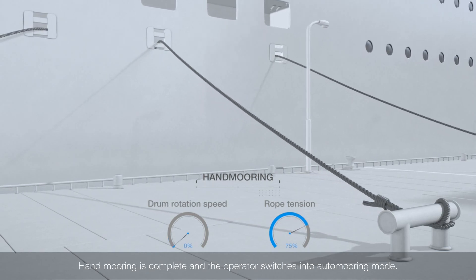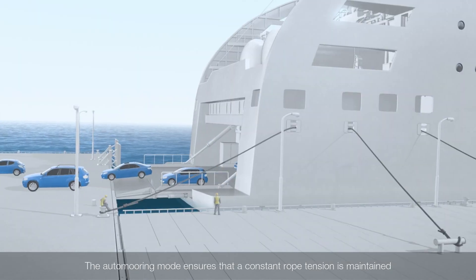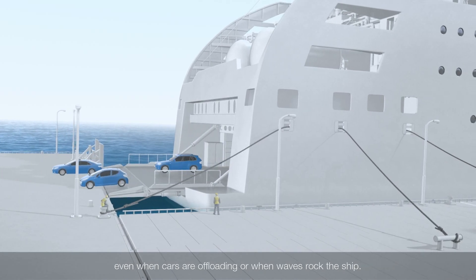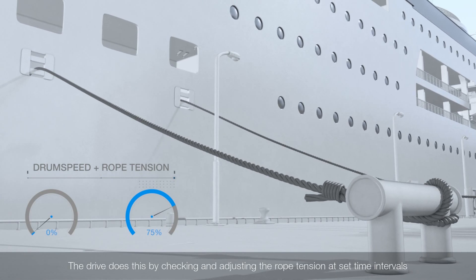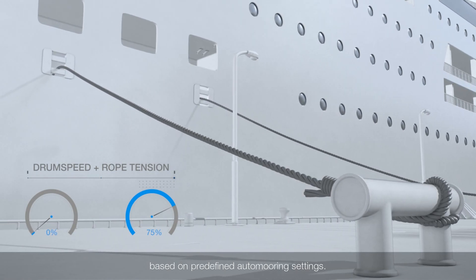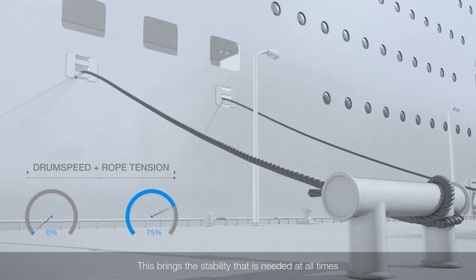Hand mooring is complete and the operator switches into auto mooring mode. The auto mooring mode ensures that a constant rope tension is maintained, even when cars are offloading or when waves rock the ship. The drive does this by checking and adjusting the rope tension at set time intervals based on predefined auto mooring settings. This brings the stability that is needed at all times.